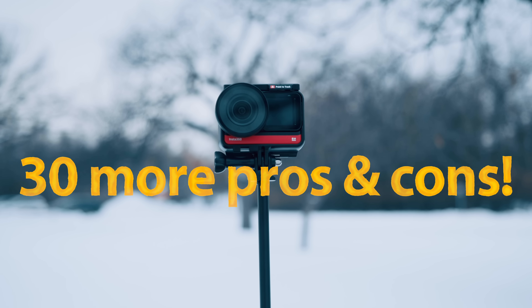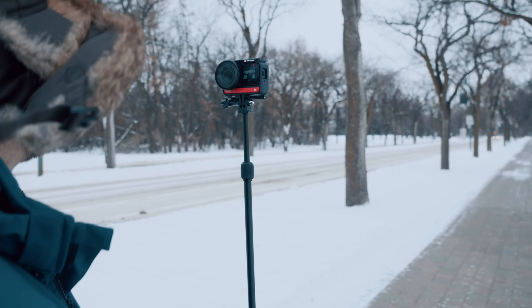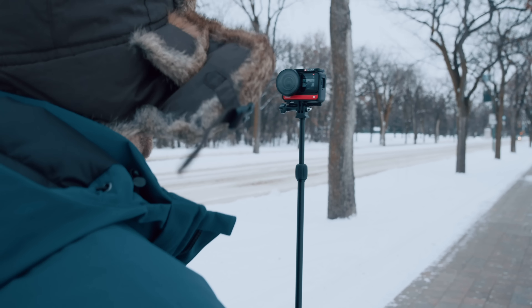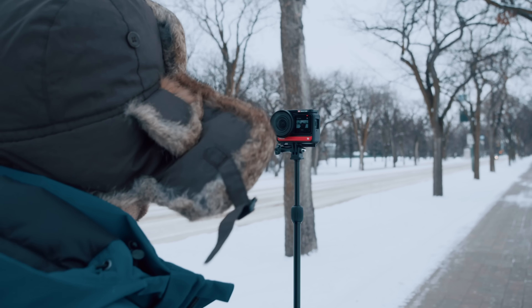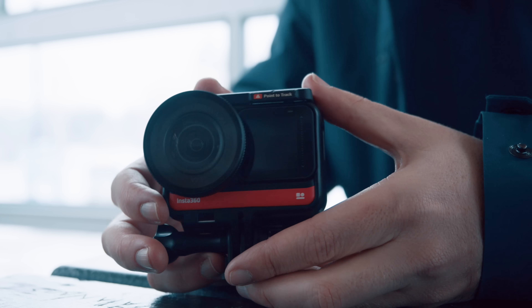We'll also look at 30 more pros and cons you should know before you consider buying it. Finally, we'll take a look at what the future looks like for this camera and whether you should upgrade from your current camera or wait for the next Insta360 camera. So here's the one inch edition of the One R.